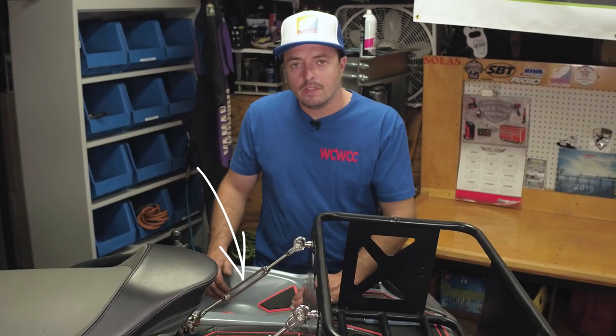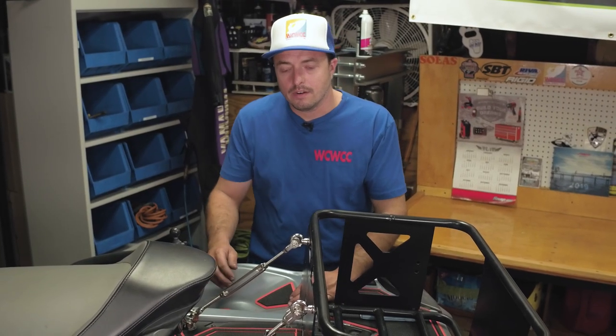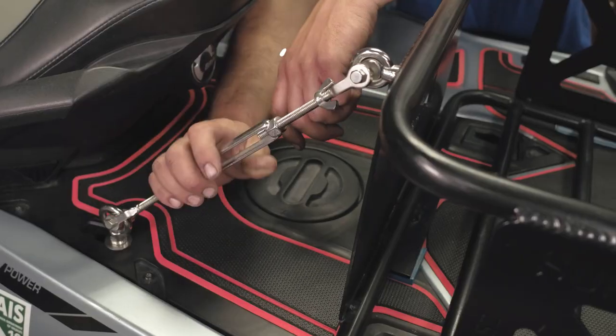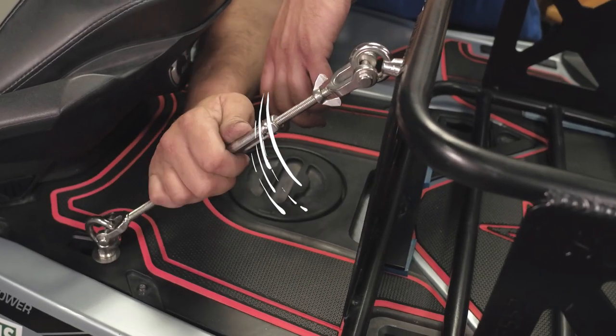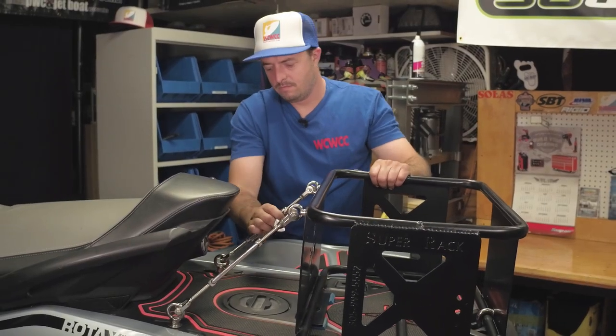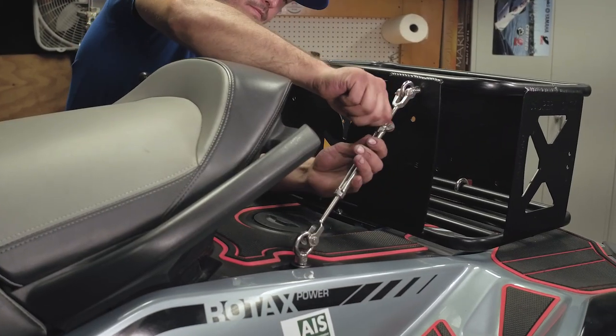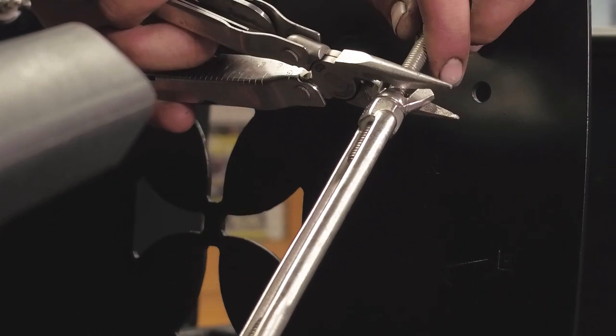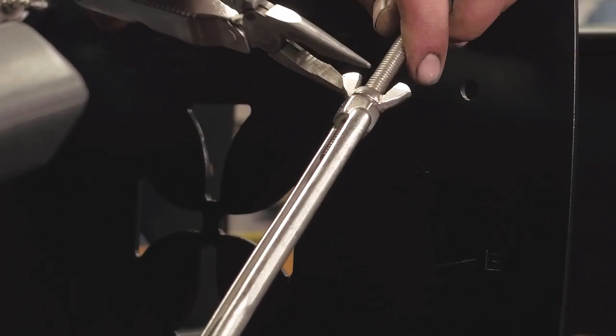Hand tighten the turnbuckle evenly on both sides until the rack is secure. After the turnbuckles are nice and tight, lock in the jam nut. You can snug the jam nut lightly with some pliers. And that's it.